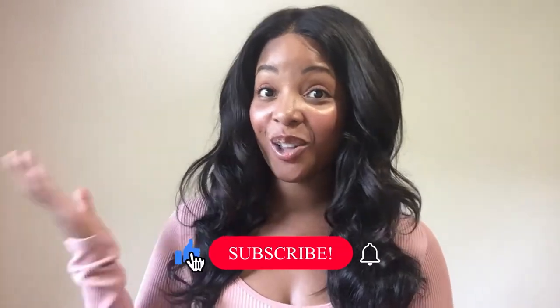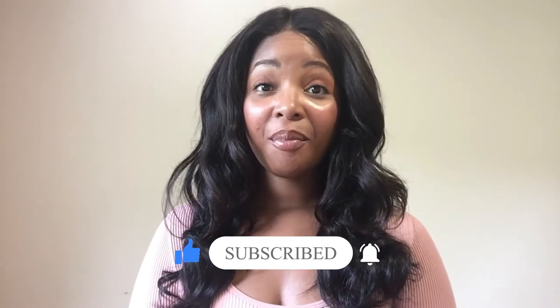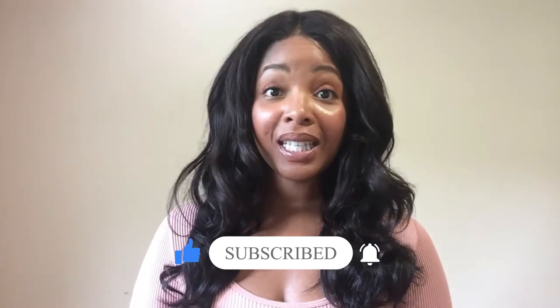Hey everybody, welcome back to Christina in Color! I'm so glad to be here and thank you for coming back and watching another video. I know it's been a while since I filmed — I've been really busy with the summer in full swing. Now that we can spend more time outside, I've been socializing, meeting new people, enjoying the time off, and just having a really good time.